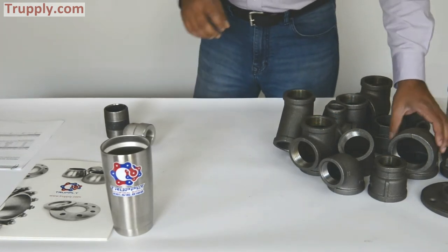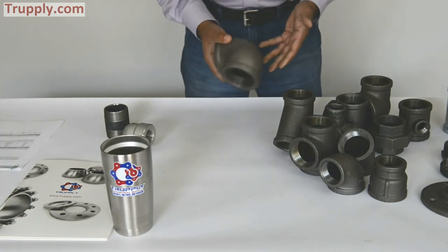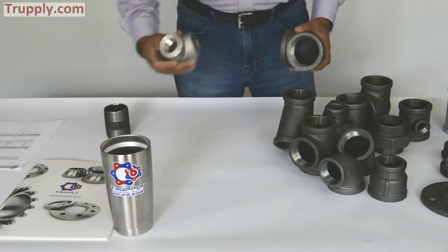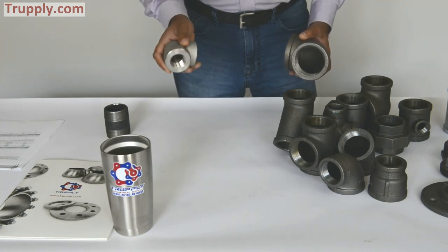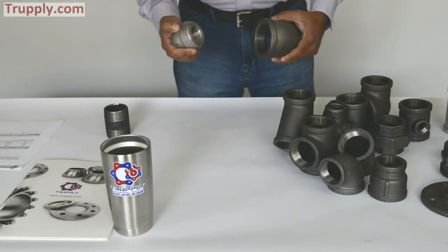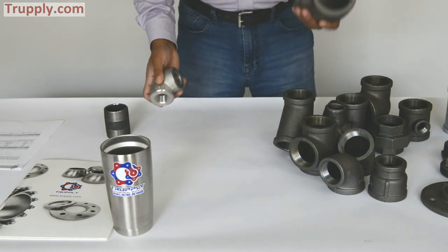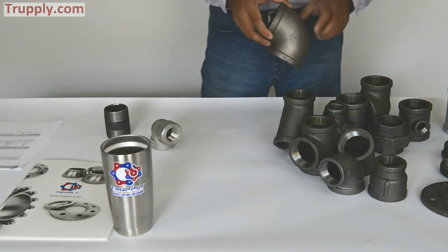To show you the difference between a malleable iron fitting and a forged iron fitting: this is a 2 inch malleable iron 90 degree elbow, and this is a 3,000 pound 1 inch forged fitting made of stainless steel. You can see the difference — it's a much tighter turn and much thicker. That's why forged fittings are used for heavier applications, while malleable iron fittings are used for lighter applications, plumbing applications, and light industrial applications.